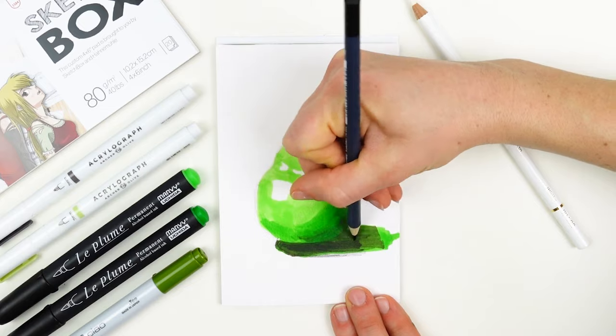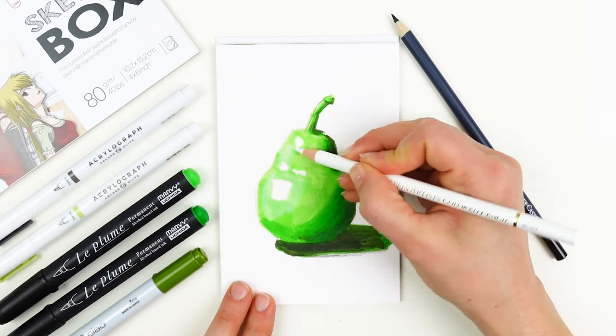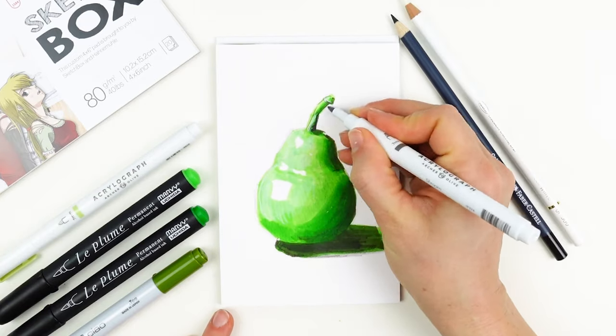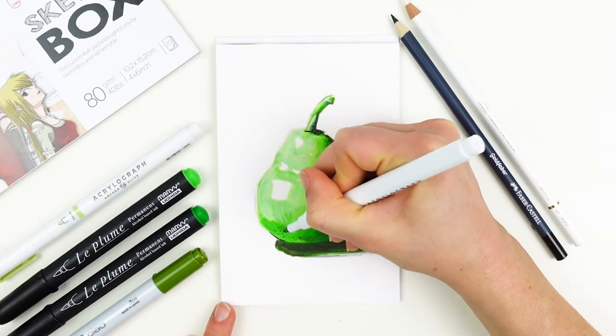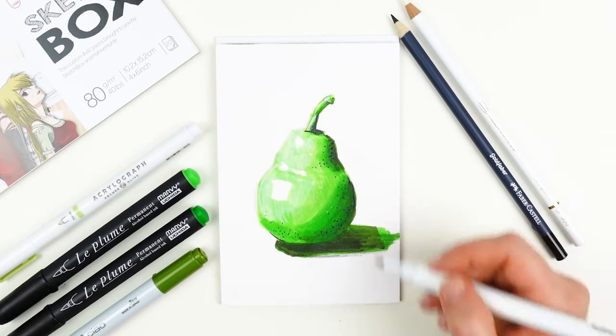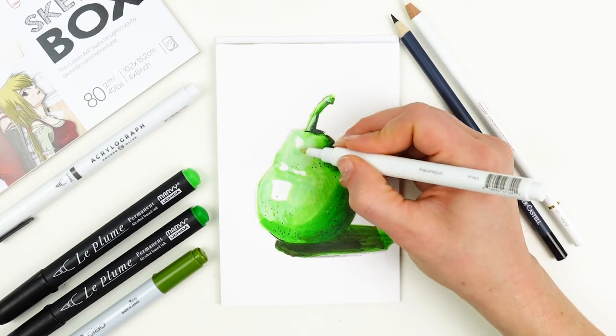Now it's finally time to play around with this glorious white colored pencil. This is a premier colored pencil that lays right over the top of your marker and is able to heighten the value. Last but not least, I'm using those Acrylograph pens to add a little bit more volume and to add texture on top of the pear.